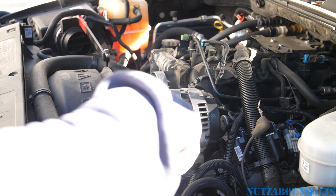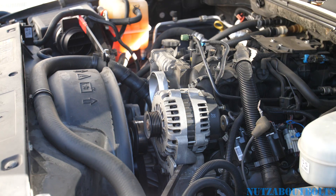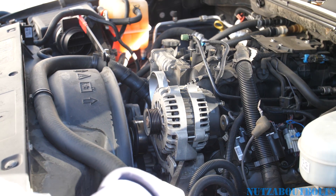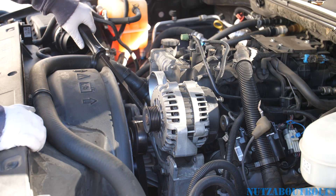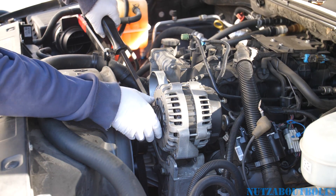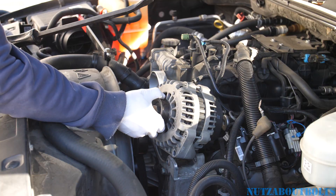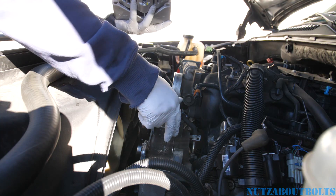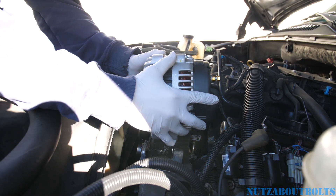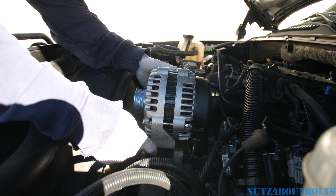Next you're going to need a pry bar to pry the alternator out of its mounting spot — same on both sides, just pry it up. Then we're going to push the bushing back out, otherwise the new alternator won't fit. As you can see when I put it in, it's in the way because the bushing is pushed in too much.